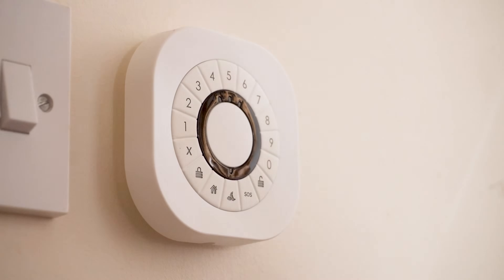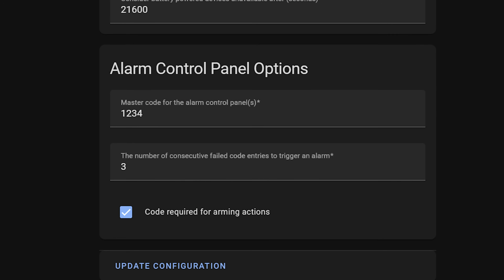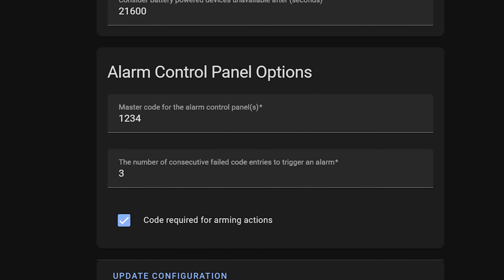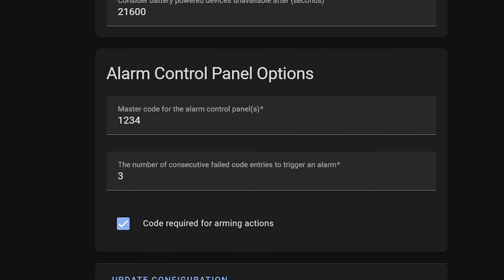The first thing I wanted to show you is how to integrate a keypad with Alarmo. In the previous video I mentioned that I use a Zigbee keypad to disarm the alarm when I come in — I walk in up to the door, the alarm starts to count down, and then I punch the code in on this keypad and it will disable. There are two challenges with this: Zigbee keypads show up as their own alarm entity inside of Home Assistant, meaning you'll have to keep them in sync with the Alarmo entity.